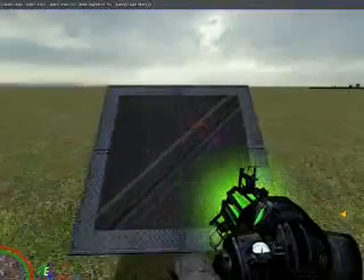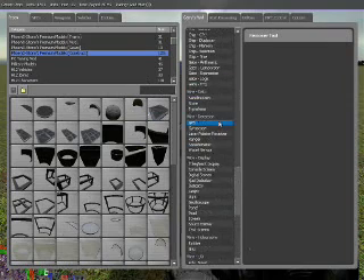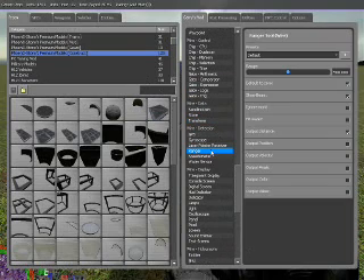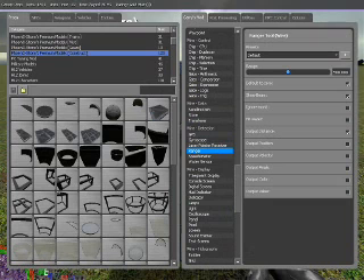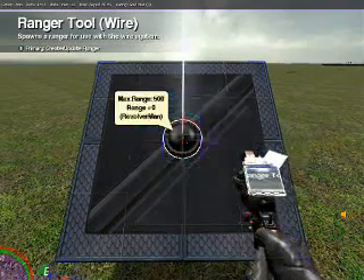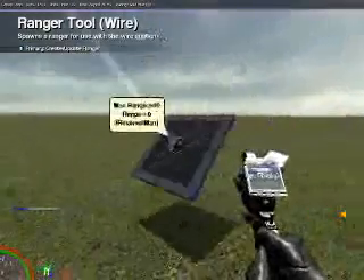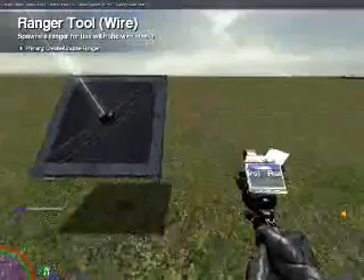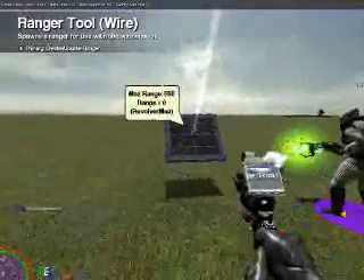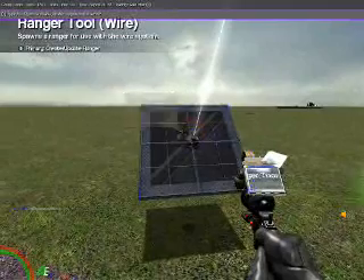Now what you want to do is go to Wire-Detection and select Ranger. You want your range to be about 500, default to 0 checked, show beam checked, and output distance checked. Then place it in the center of the plate. When you place the Ranger, you will see that it has a beam coming out of it. The way a Ranger works is anything in that beam will output the distance from the Ranger to the object placed in front of that beam.